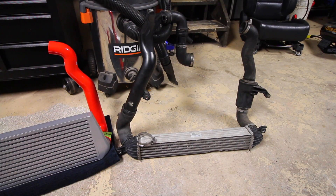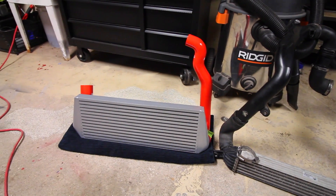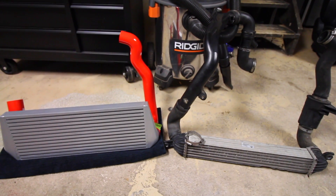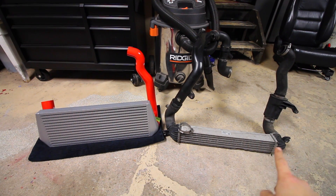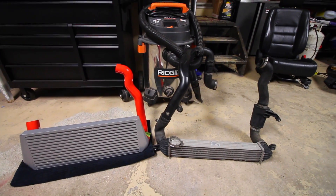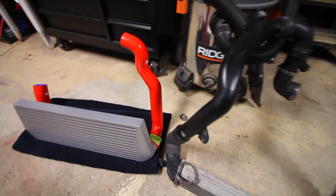The main difference we're going to notice between the intercooler and piping on the right versus the intercooler and piping on the left is, first off, look at the size of the intercooler. The intercooler on the left is a lot larger than the one on the right, which means we're going to be able to cool down the air much better from the hot side to the cold side. On top of that, the piping is very different.